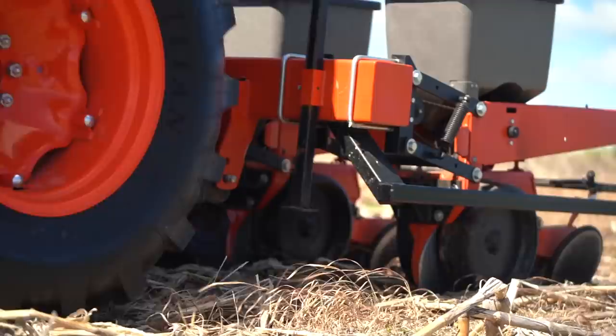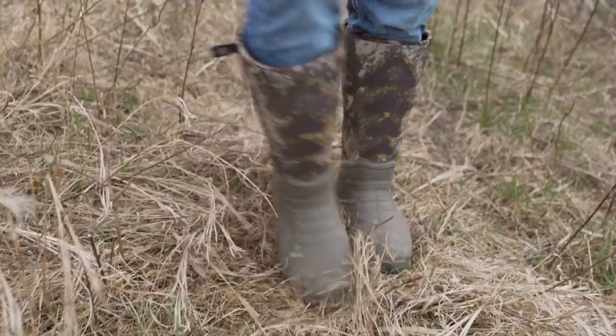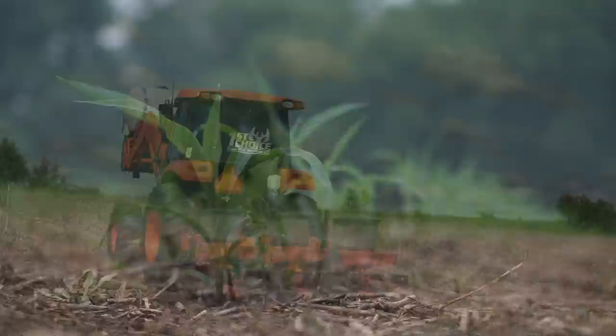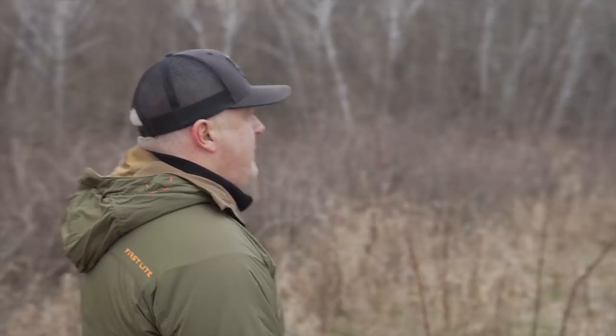Mid-May to mid-June I'll have Brandon from First Choice Food Plots come in — he's got a good corn planter with down pressure so he'll be able to cut through the sod basin here. When you look at it, the soil is right there. You can take a field like this that hasn't been planted or worked for 15 to 18 years and the soil is still right there. At the same time we'll spray glyphosate — a second spraying — everything will be clear. Then with that corn I'll be able to come back in around mid-July to end of July and get another kill with glyphosate. We're effectively controlling weeds because without weed control, why even have a food plot.